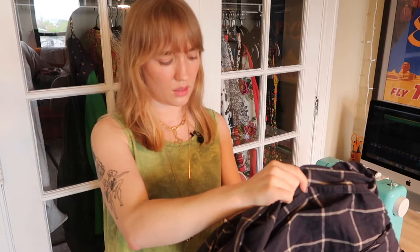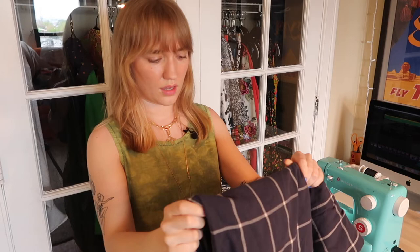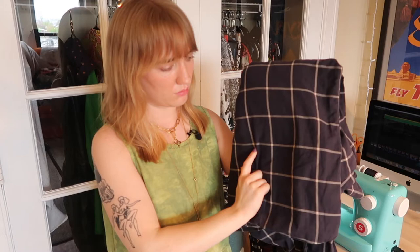I'm just going to be working today with this t-shirt, which was an oversized tee that just was weird and boxy and didn't fit me right. I tried to crop it — it didn't work out. I'm going to use this as the skirt material. This is a duvet cover that I've been hoarding for a while, and this is great because it's a grid pattern so I can just use the lines of the grid to cut my straight lines for the skirt.